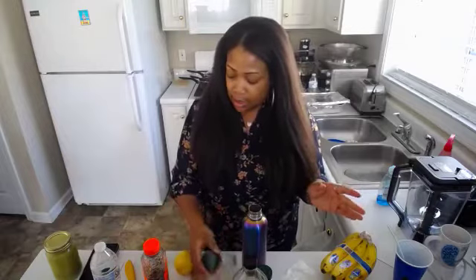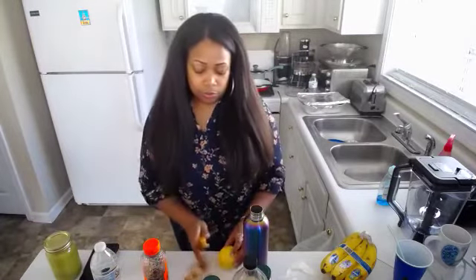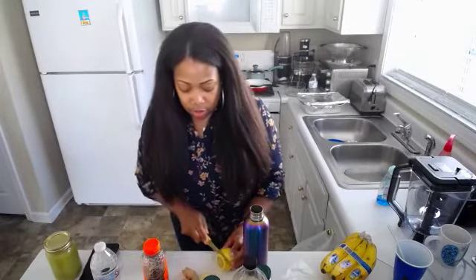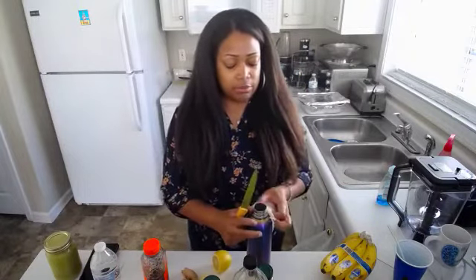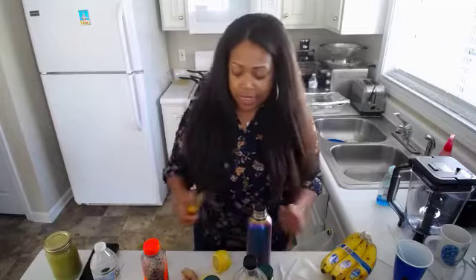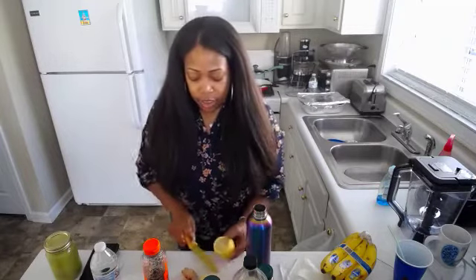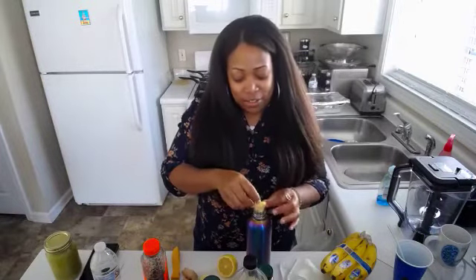Now you need a few slices of lemon. I usually put about two — it's kind of thin but not really thin — let's squeeze that on in there. Whenever you hear me say ACV, I'm talking about apple cider vinegar. I'm going to cut one more slice of lemon — nice and generous. A drip of lemon just fell off!